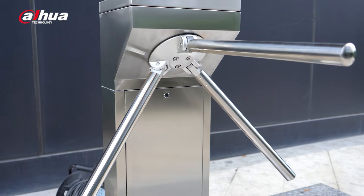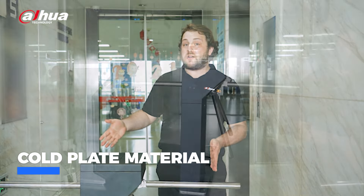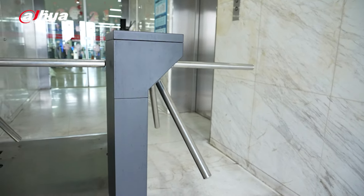First, let's take a look at the F model, featuring high-quality 304 stainless steel, suitable for indoor and outdoor use. If you're looking for something a bit more economical, the B model utilizes a cost-effective cold plate material and is designed to be better adapted for indoor projects on a budget.